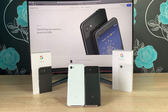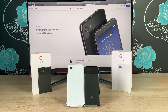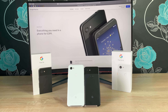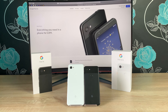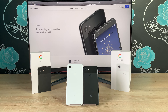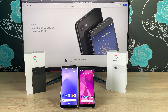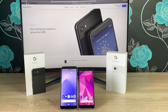Welcome everyone, I'm Ricky from Tech Talk and today is my in-depth review of both the Google Pixel 3a and the Google Pixel 3a XL. These are Google's latest devices and they sit alongside the Google Pixel 3 and the Google Pixel 3 XL, which are more their flagship devices, so these are more budget end. The Google Pixel 3a comes in at £400 and the Google Pixel 3a XL comes in at £470. So sit back, grab that popcorn and enjoy my in-depth review.